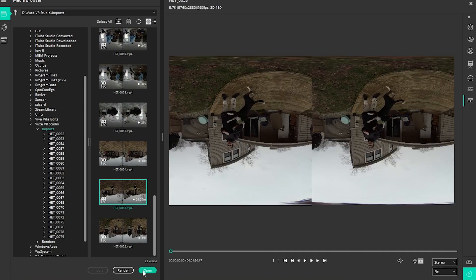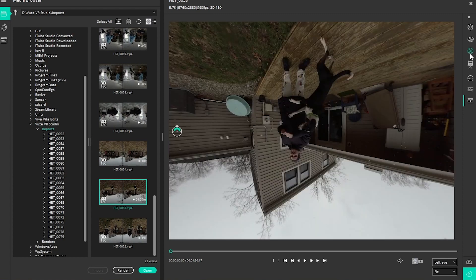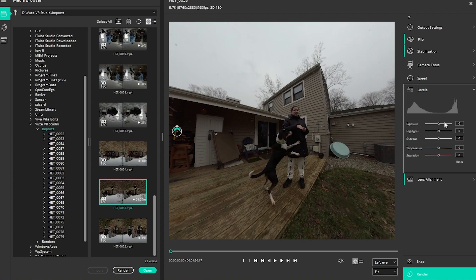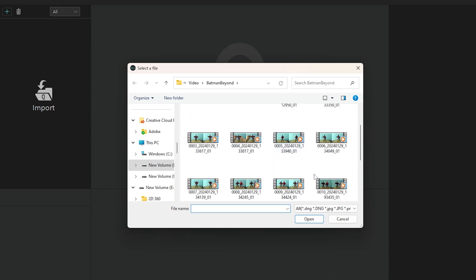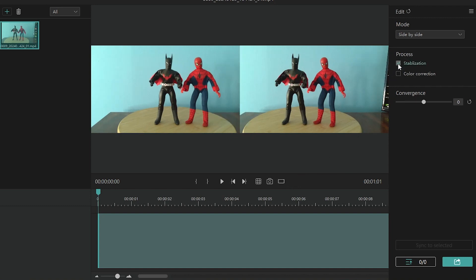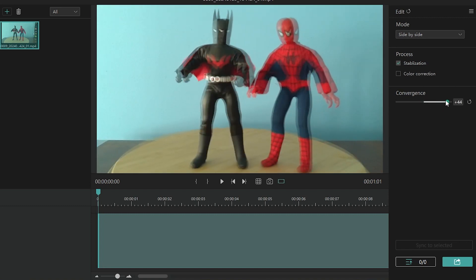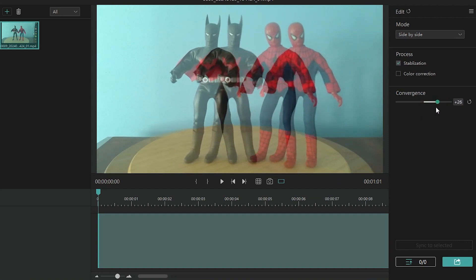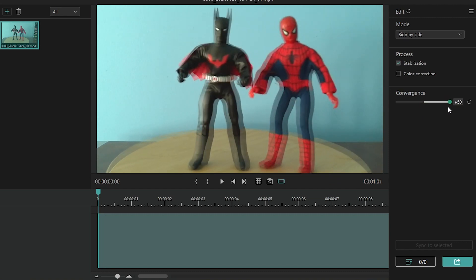Both the Views XR and ECO include software apps that allow users to adjust the footage created. Because the Views XR creates 360 and 180 degree footage, Views Studio comes with all sorts of features to adjust that footage to optimize viewing in VR. ECO users can use Qoocam Studio to adjust their footage, but it's a much simpler app because ECO's 3D format is much less complicated. One of Qoocam Studio's most useful features is the Convergence feature, which allows users to adjust the left and right images for better focus. This is particularly helpful for when you get footage of smaller objects, something that I've been using for my toy review videos.